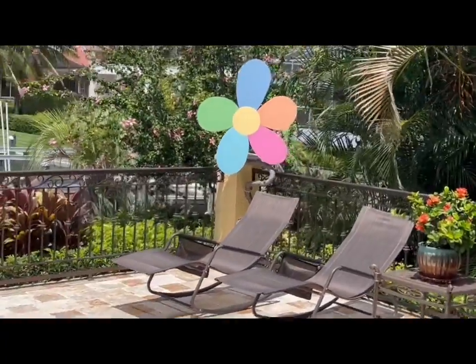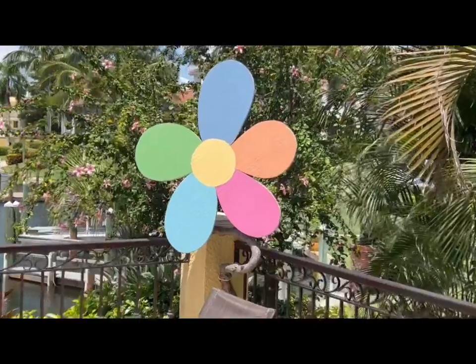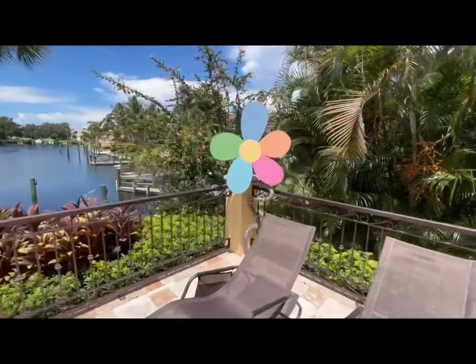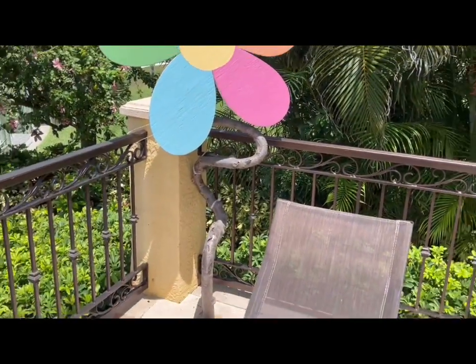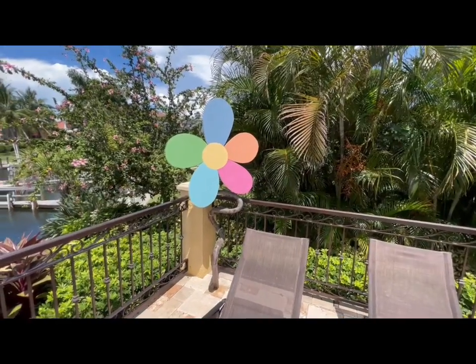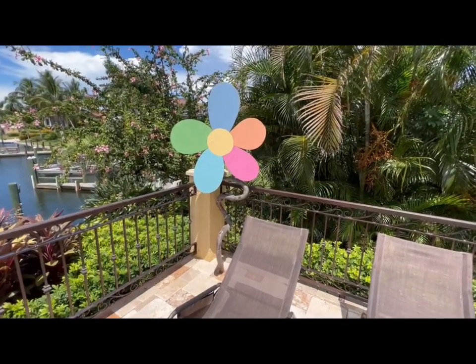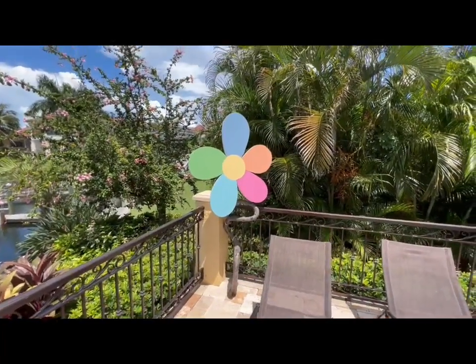And check out Mr. Flower — now the happy flower. I made that in Chicago, maybe a year or two ago. The stem was actually an old ornamental weeping willow tree that died, and I kept the stem and said, 'Hmm, what can we do with the stem?' So I made Mr. Flower.